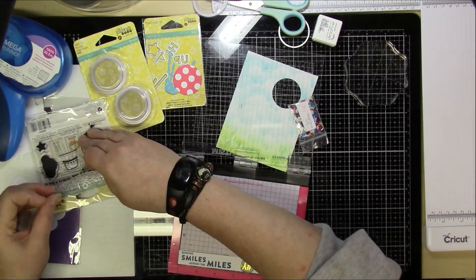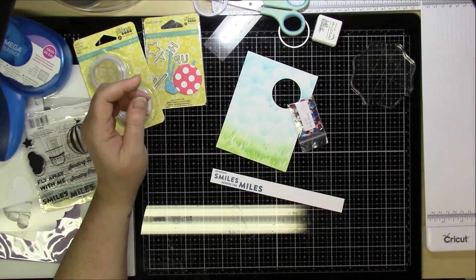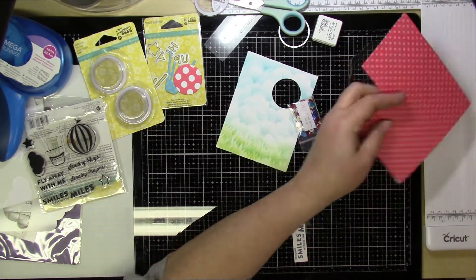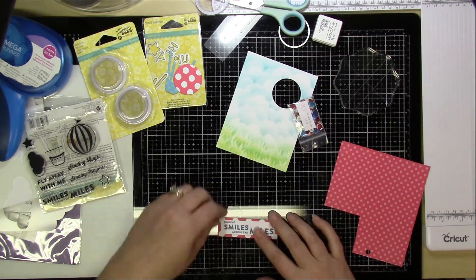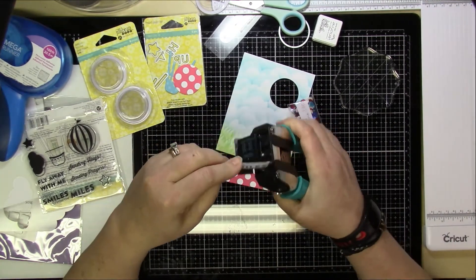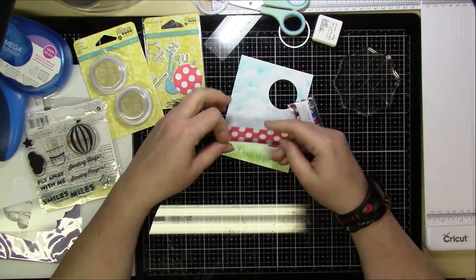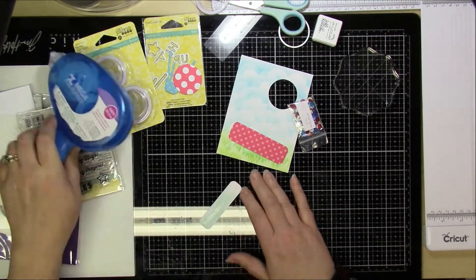Then I'm just going to use a back panel from that red and white polka dot paper — actually I'm going to use the other side with the smaller polka dots — so I'm going to cut out the sentiment and then layer it up with that pink and red side. I do end up using my Crop-A-Dile to round out the corners of not only the sentiment strip but also the layering piece, and I'm just going to adhere that together with a tape runner.